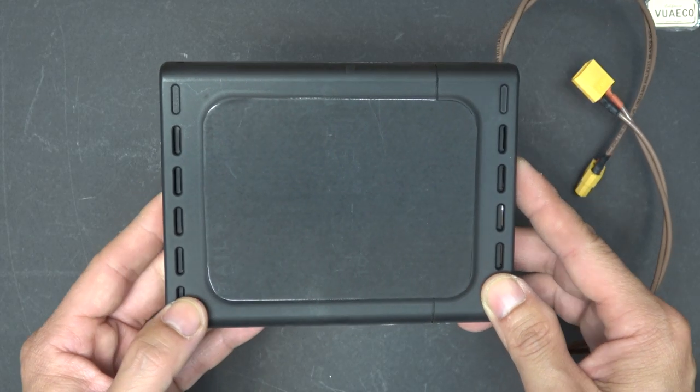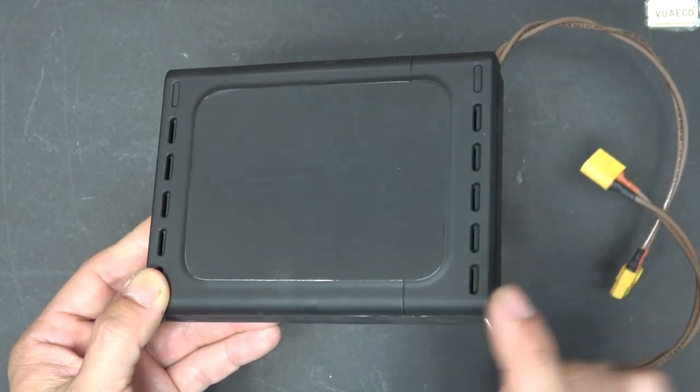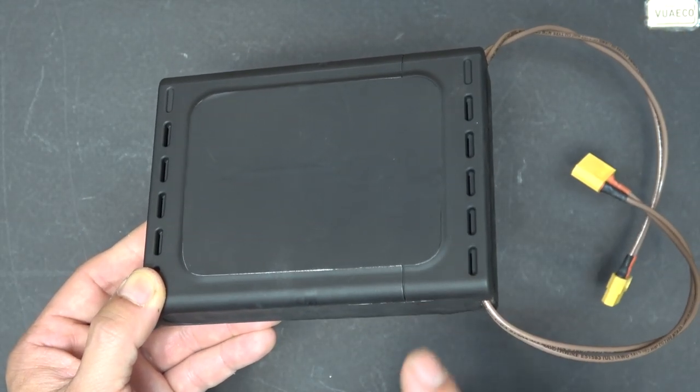In this video, I will do a review of this controller, show you how it works, and finally I will tear it down and open it up to show you what's inside. Let's get started.